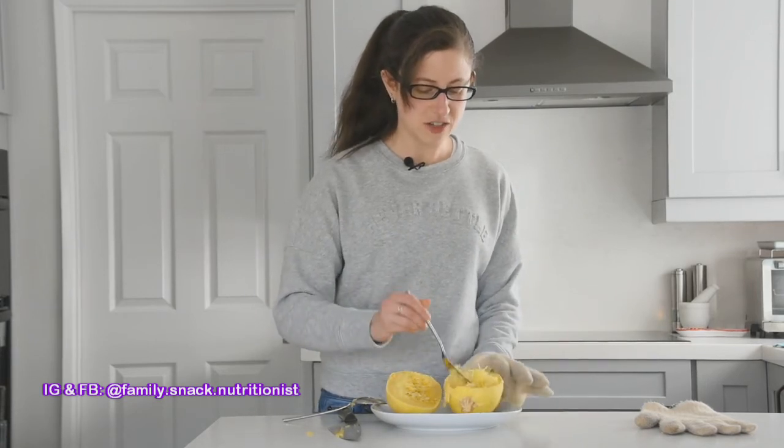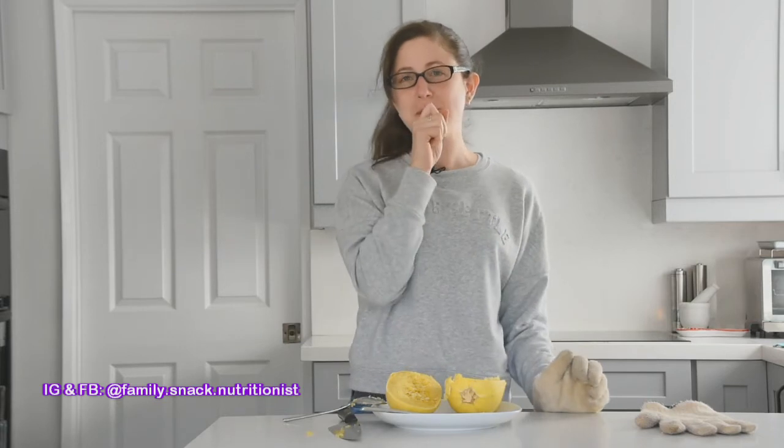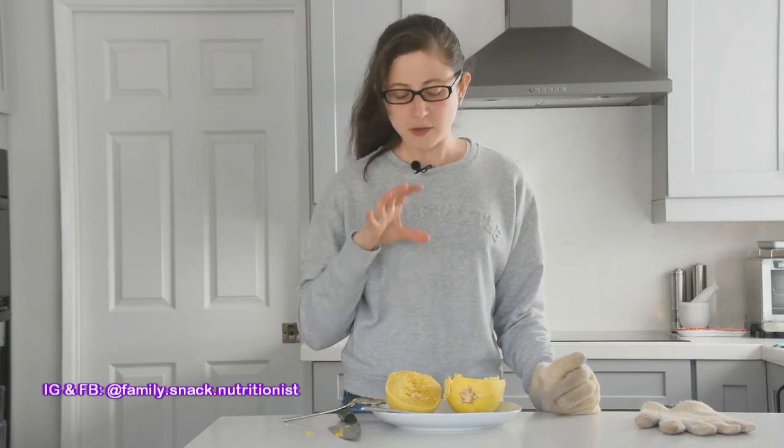I'm going to take a bite and explain the taste. It's quite crunchy, which is nice — I don't think a lot of children like things that are very mushy when it comes to vegetables. What's really nice about this is that it does have a crunch, and you can play a game with your kids, like who can crunch theirs the loudest. It's a very delicate flavor, not very strong. I like to put a little bit of ketchup — or tomato sauce, as an Australian would say — or just a little bit of pepper. We've also served ours with spaghetti sauce, and it's nice that way too.